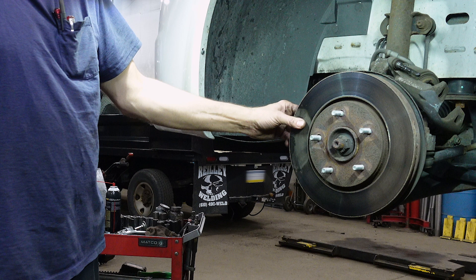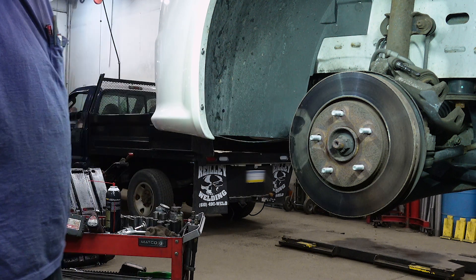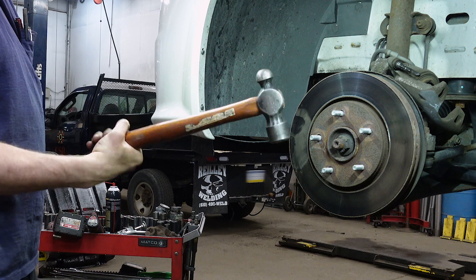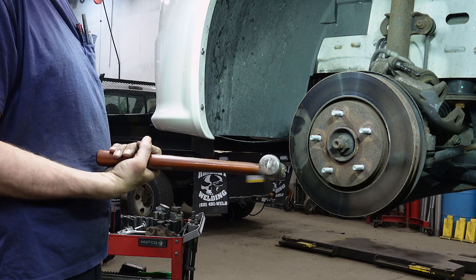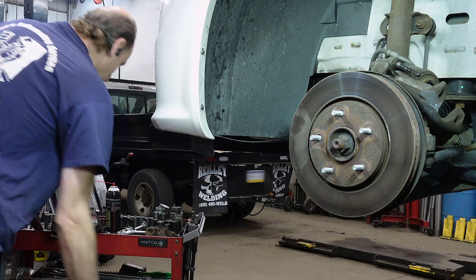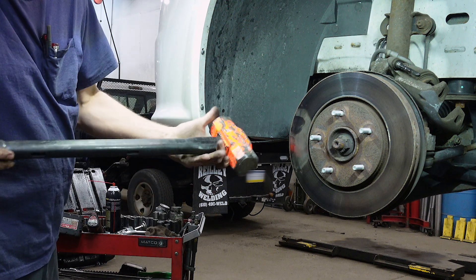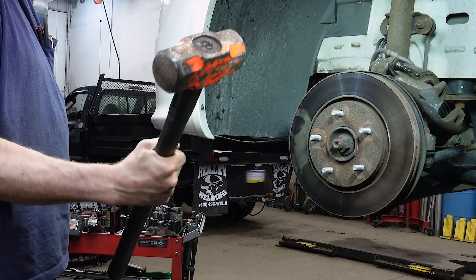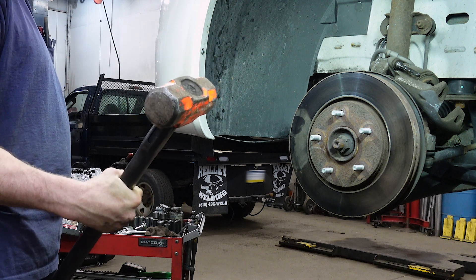When you're trying to get a rotor off of a hub, it's just a slide-on rotor. A 32-ounce ball-peen will work, but you're going to work at hitting it to try and get it off. What I prefer to use is a short-handle 8-pound sledge. Usually within a couple hits, it will come off.